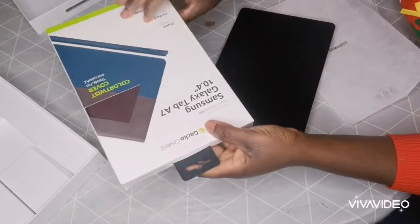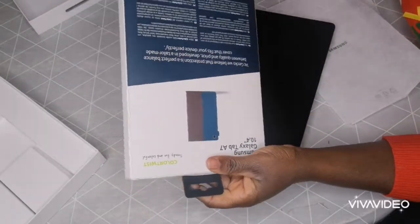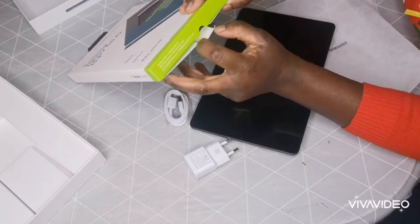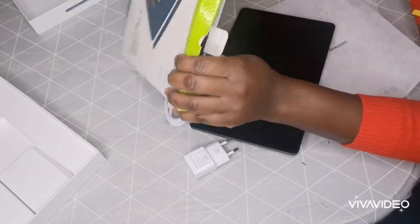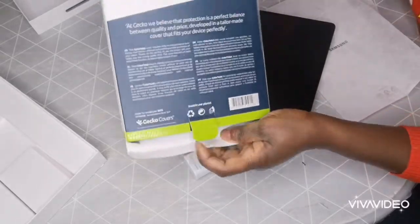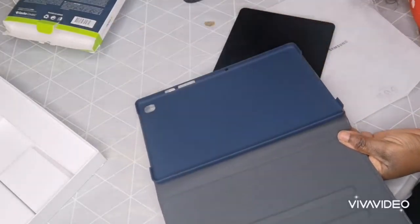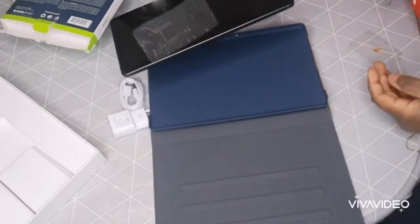Let's go over to the case. Since I did not find the original case, they said this one also works perfectly — it's the same size, 10.4 inches. This is the case, and this is how it looks with the tablet in it.